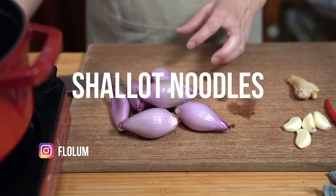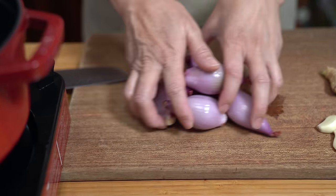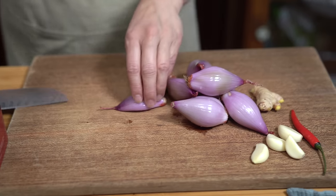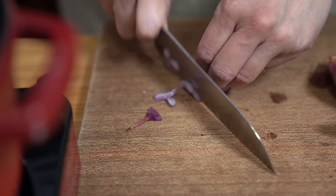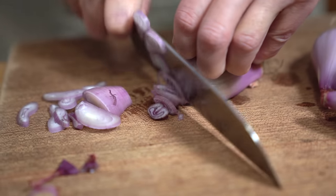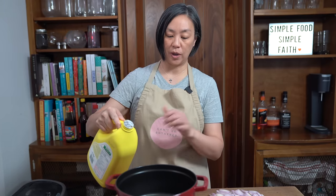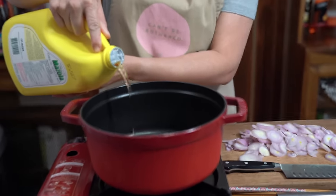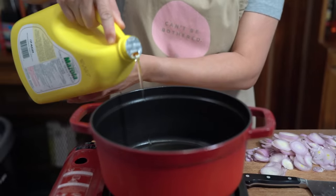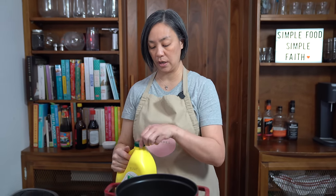Starting off with six shallots that I've already peeled — I'm just going to slice these up thinly. I'm heating up my pot on medium high heat. You don't have to wait for the pot to get hot. I'm adding about half a cup of oil — you just want enough oil to cover the shallots when they're in there.